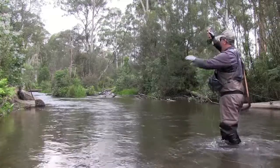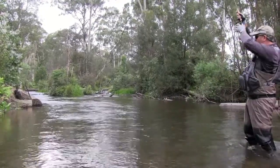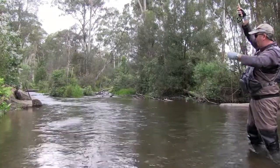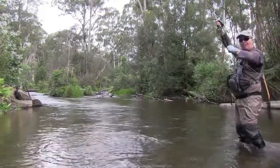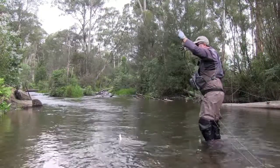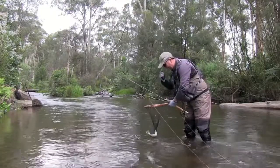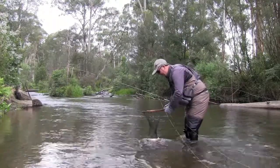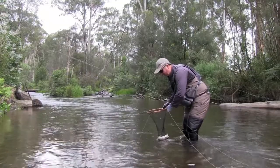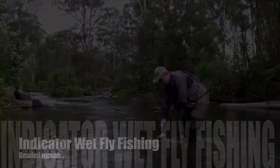Oh yeah, that's a nice fish. You could just look up next to that log — you could see a lovely bit of water. He took that like he had all day, and it's a lovely little rainbow. The dry fly — they rarely refuse it. You'll hear me talk about it — a royal rubber-leg stimulator — and it certainly works on the Steven.